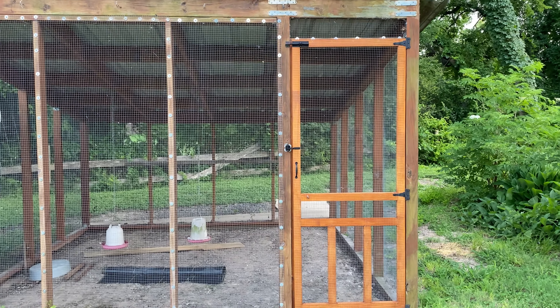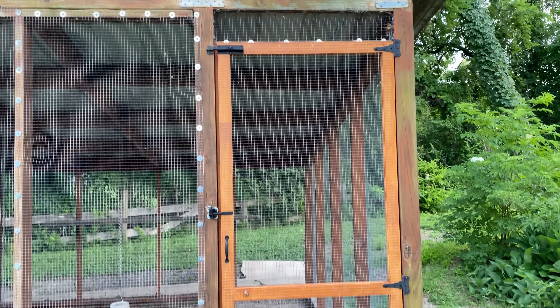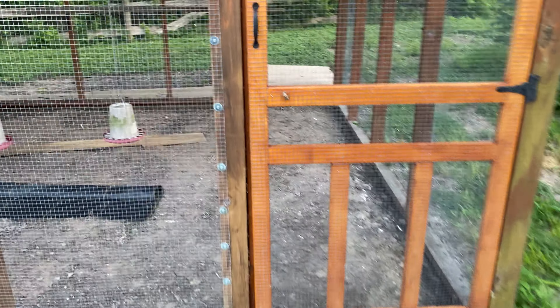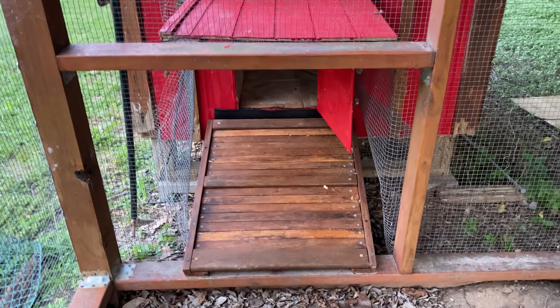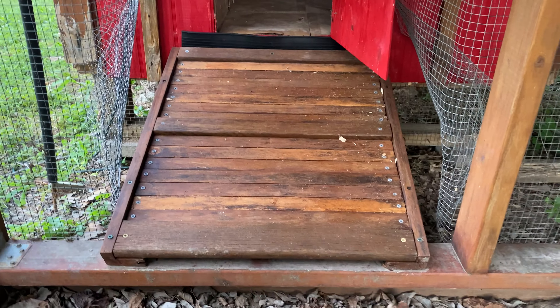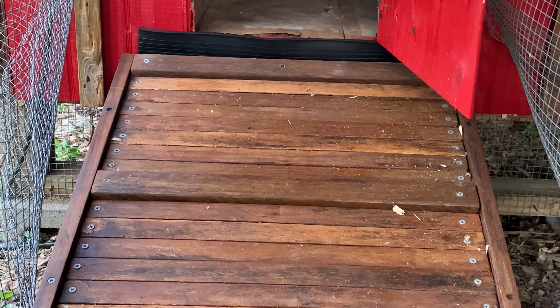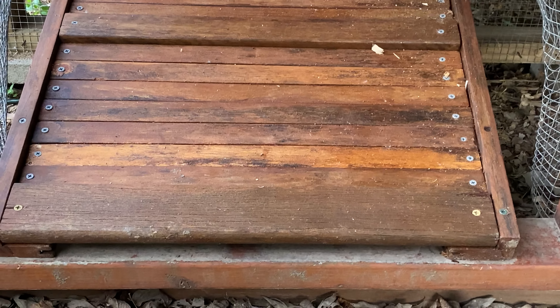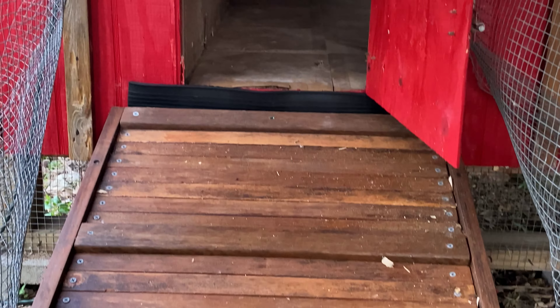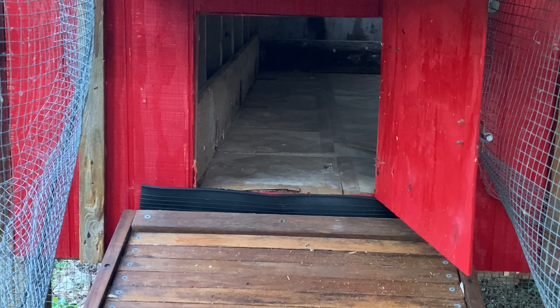I'm out here at the chicken run. You can see we got our new door in — I took all the hardware off of it and painted it. There's the new ramp from the chicken coop to the chicken run. You can see the boards are all screwed down and it's all affixed to the coop. The coop is almost ready — doing a little bit more work to get it all sealed up, and then we'll have chickens.